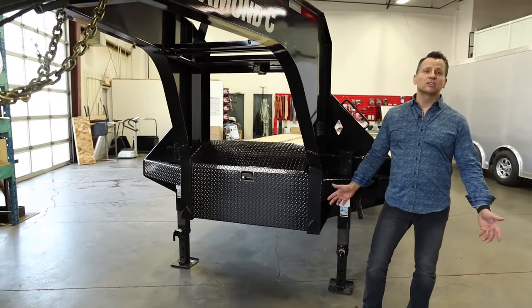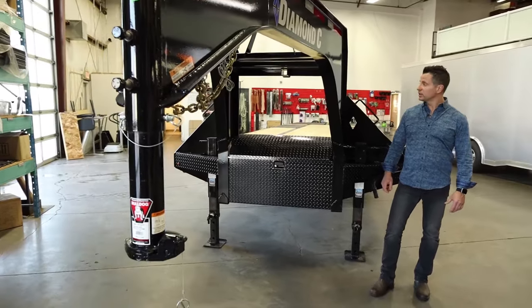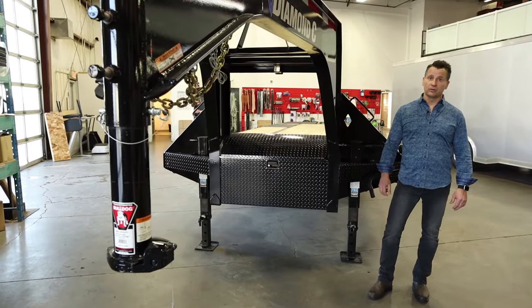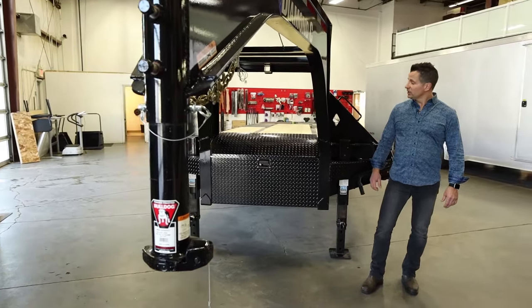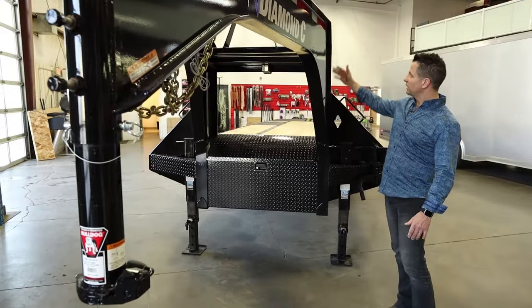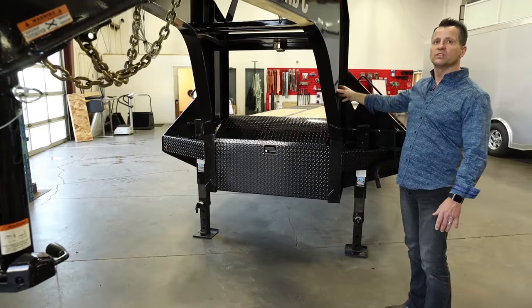What this really means to the customer is a couple things. Number one, we shed about five to six hundred pounds in weight on every one of our trailers, and the frame strength ends up increasing by 35%. You'll also notice right off the start at the gooseneck, they go away from the traditional cut lines. Everything is all radius to transfer a lot of the stress points on the gooseneck.